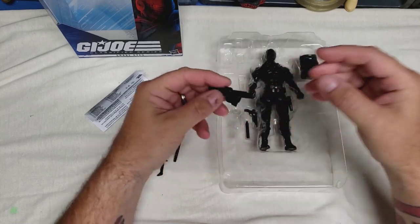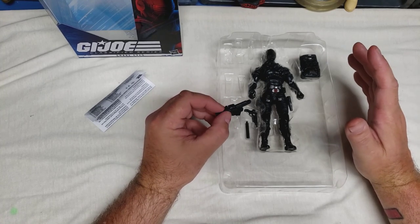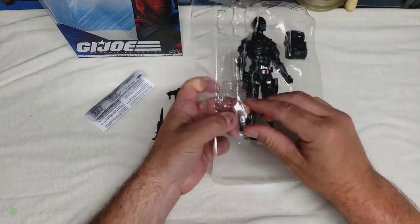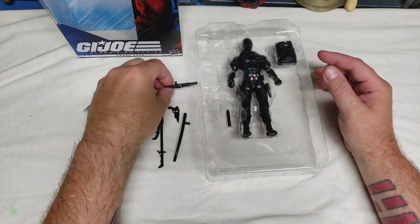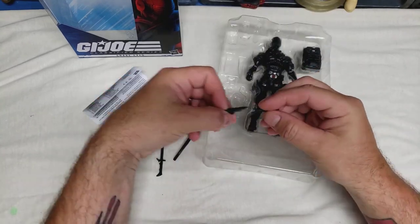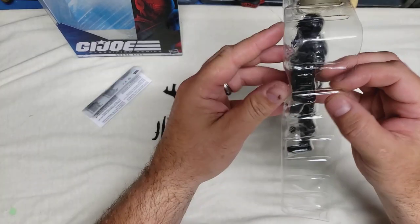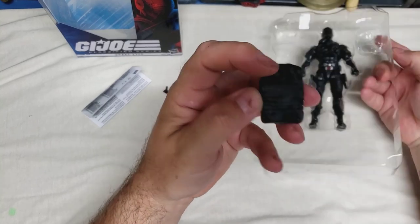I did not get the special edition version because I was scared to pull the trigger on a $40 action figure — and I regret it now because when I finally decided to get it, it was sold out. He also comes with a pistol — whoa, the pistol shot out — and a silencer for the pistol, which is super sweet. And there's his backpack, which is just awesome — a backpack with a post on it, old school.